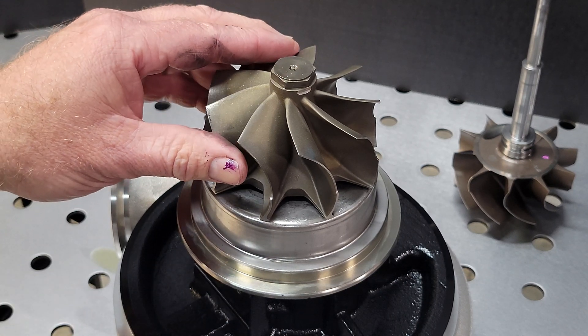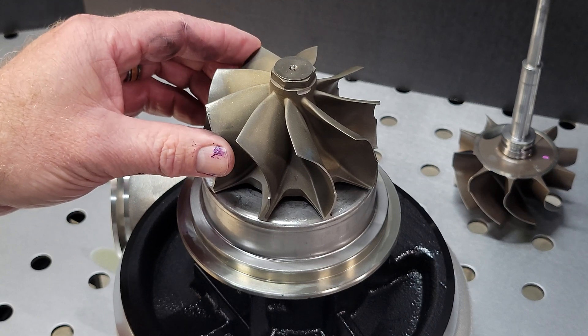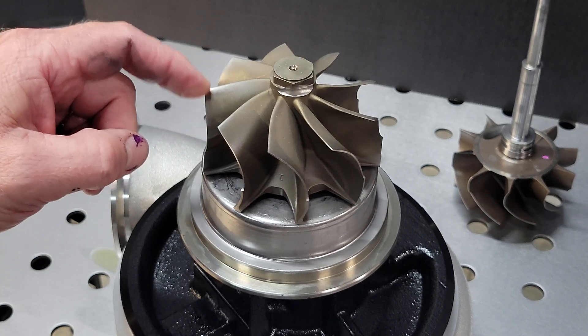We're going to offer these as updates to our existing S400 platforms. This wheel will not be available separately for purchase at this time. We may release it as an individual part in the future.